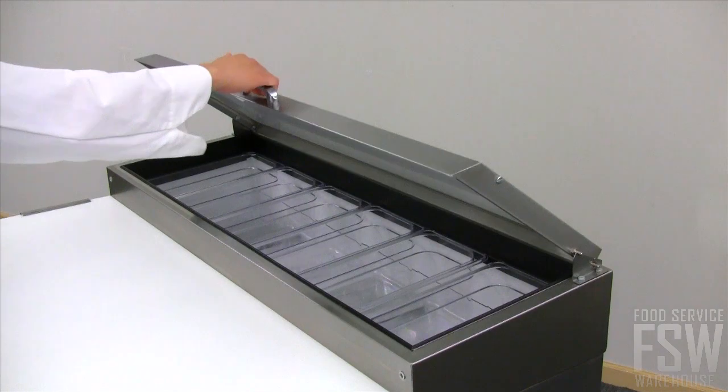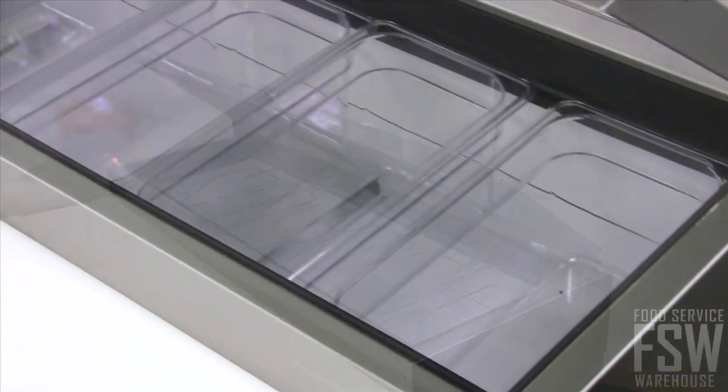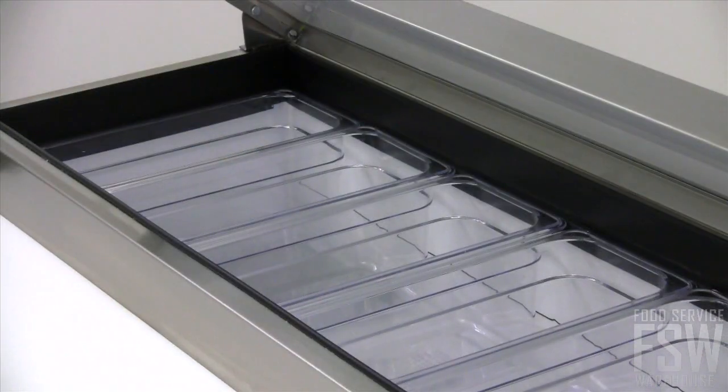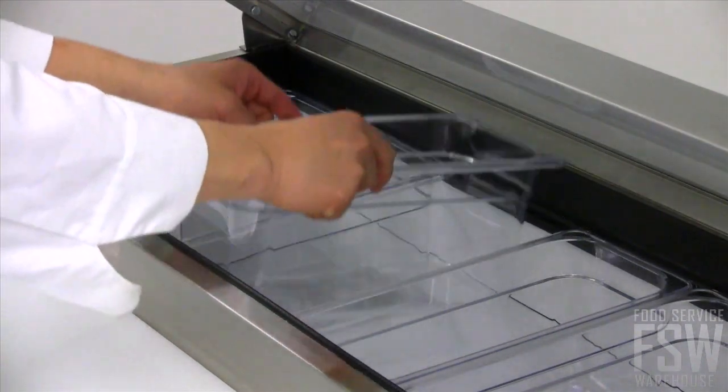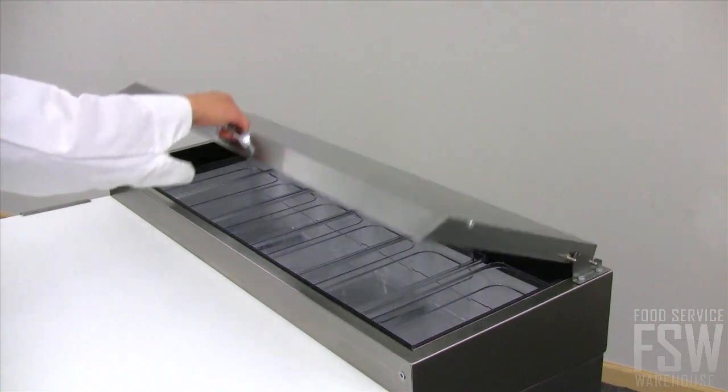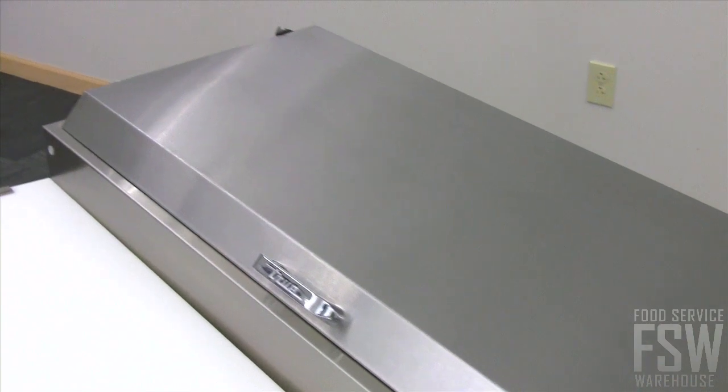Space for a variety of insert pans is available behind the cutting board. Keep all your pizza topping and ingredient essentials at your fingertips, as each ingredient pan has its own designated spot. This ingredient rail comes with a patented foam-insulated lid that can be closed during slow periods.